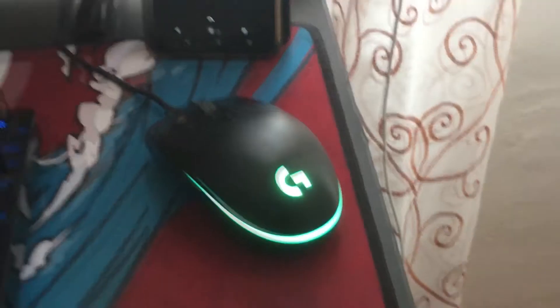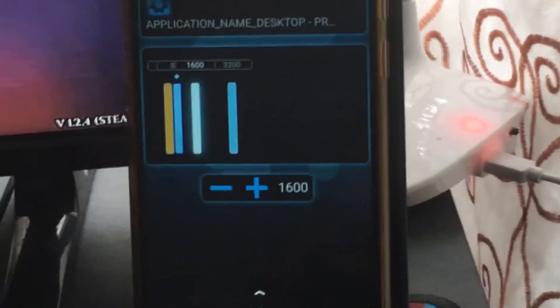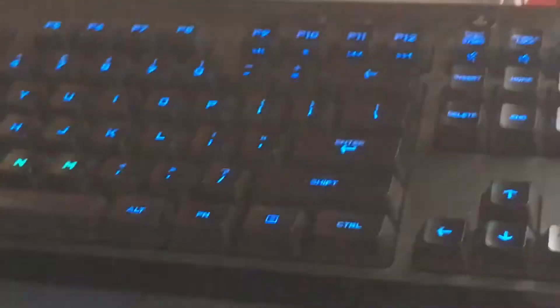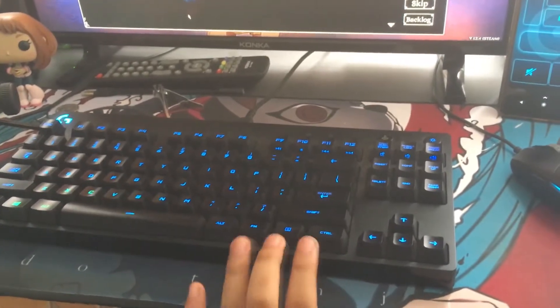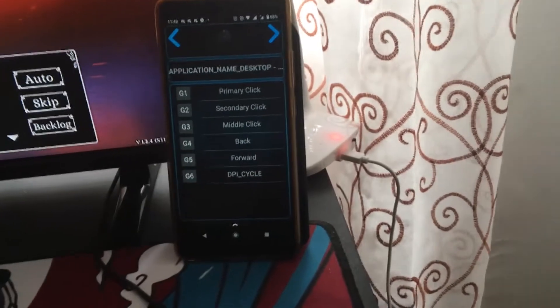I have the G102 mouse — it's actually a G102 Prodigy mouse. Why am I using 800 DPI? There you go, it's 1600 now. You also have the media controls here — you can play your music, stop — just like the F9 to F12 keys of a G Pro keyboard. This is my keyboard again; it's the Logitech G Pro keyboard. It also has G Keys here — well, the G Pro has no G Keys in it, so there's an alternative for G Keys here.